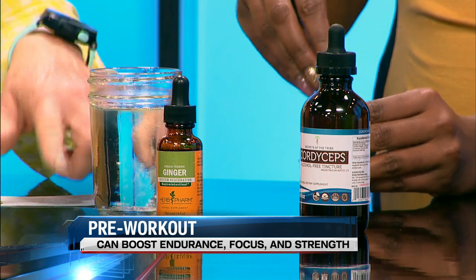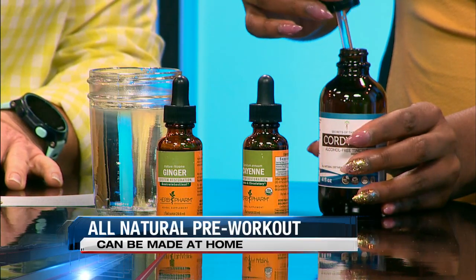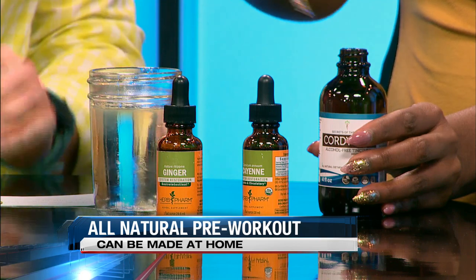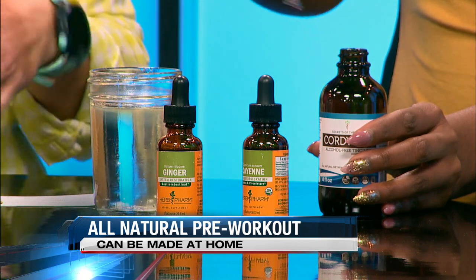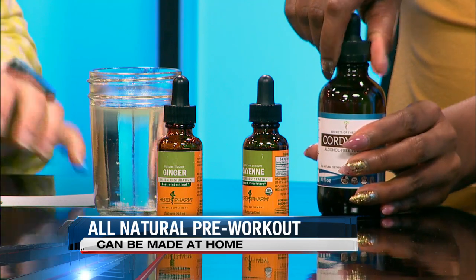If you do a full squeeze, you need six ounces of water — you could do as little as two, it just depends on your tolerance and preference. This last one here is cordyceps — do three squeezes of that. That's an adaptogen that's going to help your body adapt to stress as you work out. It's going to increase your oxygen utilization, and for those that monitor their VO2 max, it's going to help increase that, which will help reduce fatigue and increase your endurance.